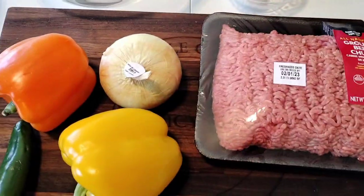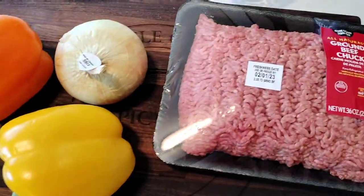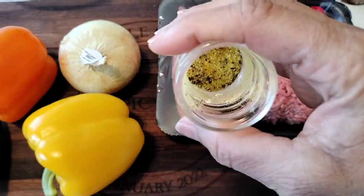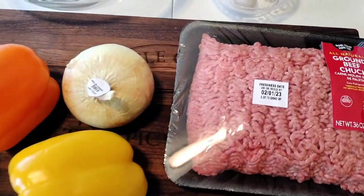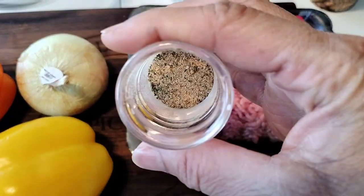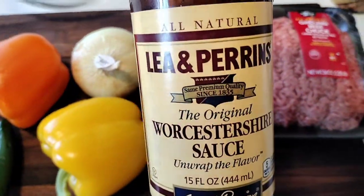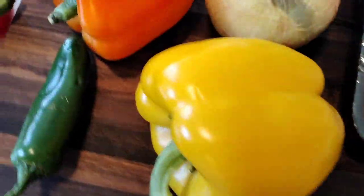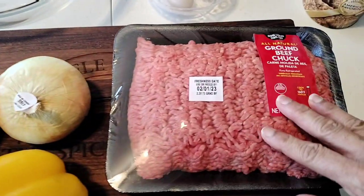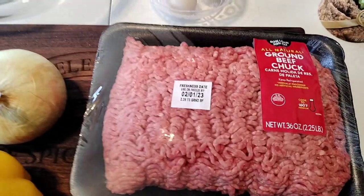I've got some ketchup, some barbecue sauce, breadcrumbs, lemon pepper, garlic powder, a little bit of seasoning, and some Worcestershire sauce. I've got my vegetables here — I'm going to cut these up so we can sauté them and put them inside the meatloaf. We're just going to make this real simple. So let's get right into the video guys.